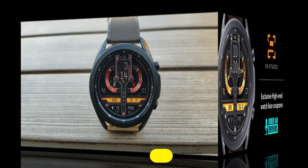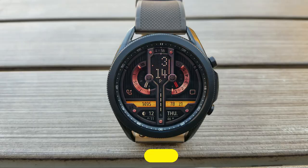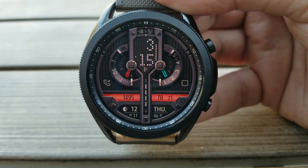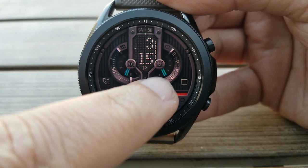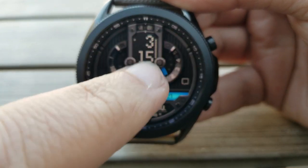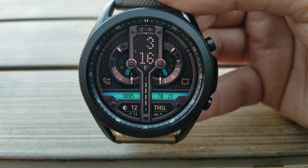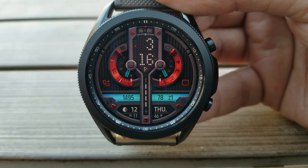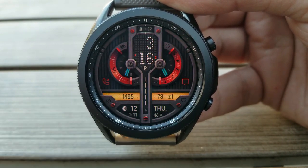Let's have a closer look, because besides the modern and classy design, there are a lot of cool little features that may not be obvious at first. In the top half of the face is a rotating seconds dial, and in addition to that you also have a digital seconds indicator. On the left-hand side there's a block rising — it moves up one square per second.